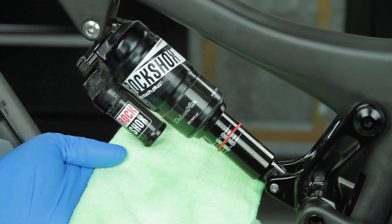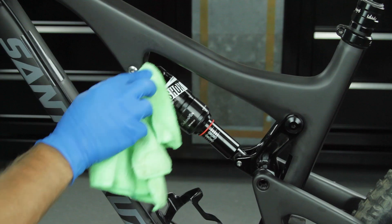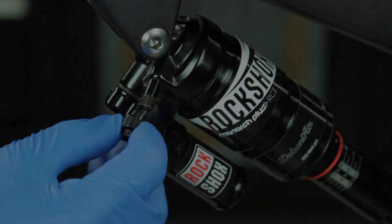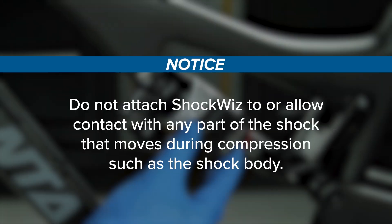Remove any dirt and grease on the shock with a rag and isopropyl alcohol to ensure a clean mounting surface. Identify and remove the positive air spring valve cap from the rear shock. Do not attach ShockWiz to or allow contact with any part of the shock that moves during compression, such as the shock body.